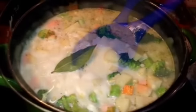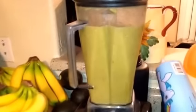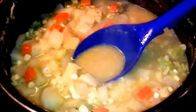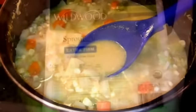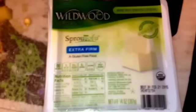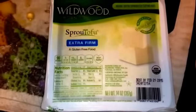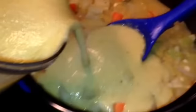I took half of the soup out and blended it in my Vitamix, but it wasn't as thick as I wanted. I remembered I was originally going to put some tofu in to make it more creamy, so I added a package of tofu to the blender and mixed it all back together.